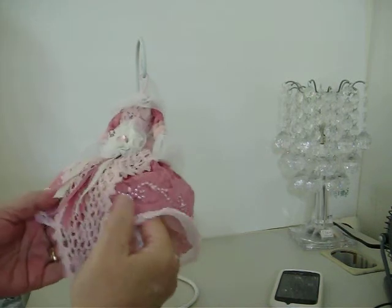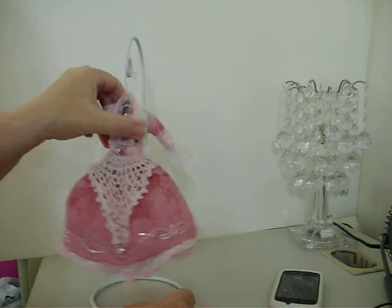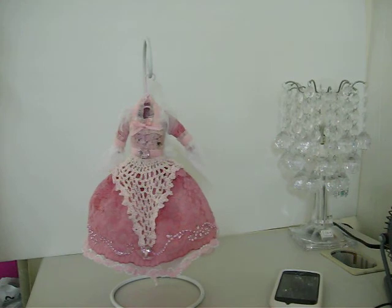I thought it turned out real cute. I'm going to get it packaged up and get it in the mail because it's for my swap partner over at UK Ireland — my little buddy Claire. She likes pink, so I kind of wanted to do this. I had made another one but she had seen it. Hopefully she'll like this and it'll be a nice surprise for her. Speak to you guys soon — leave me a comment, and I'll speak to you soon. Bye.